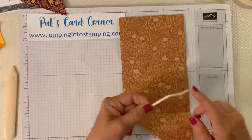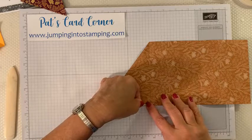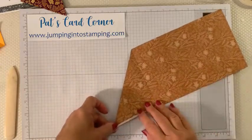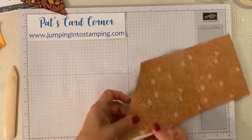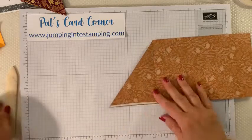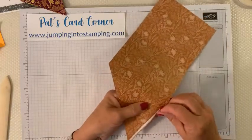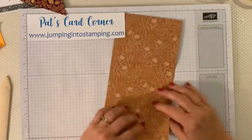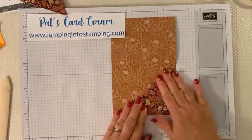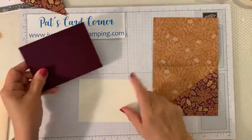I still have my other half of tear and tape so I'm going to go ahead and put that on here before it gets stuck to something on my desk. This is the inside of my card - you want to make sure you have the right side up. Then we're going to cut this off. I'm just going to flip this up, make sure the sides are even, and there's our pocket. Now I'm going to stamp this first and then put it on.